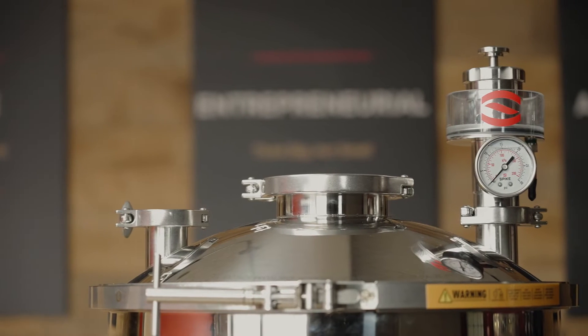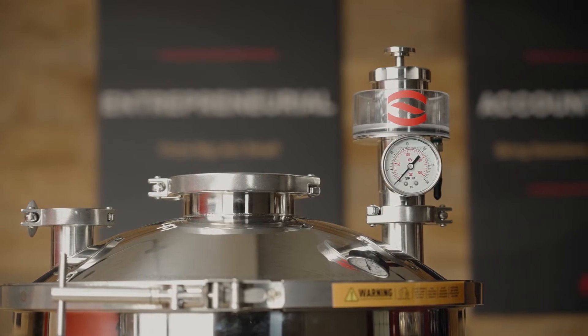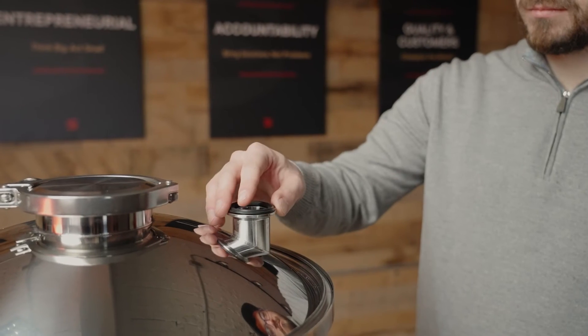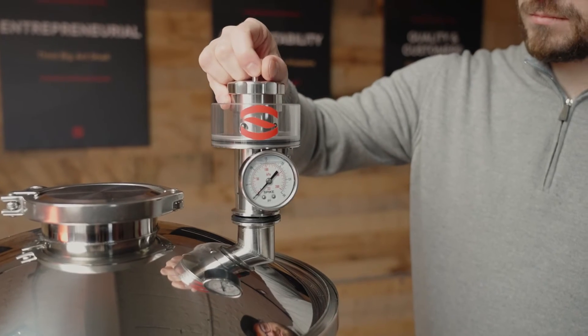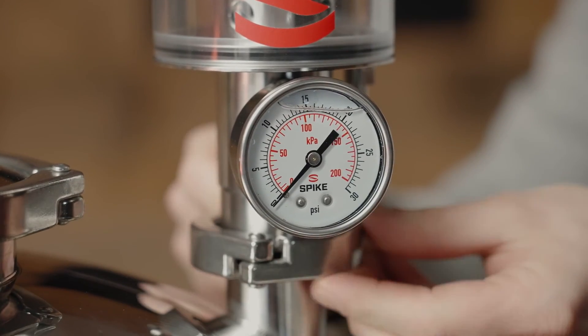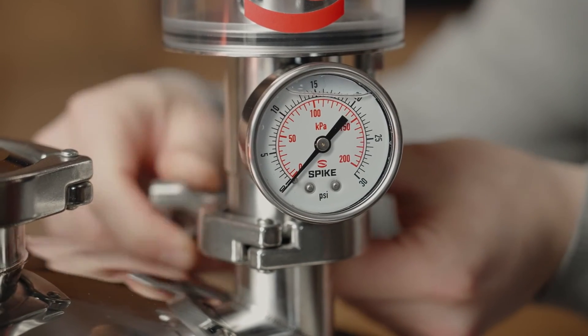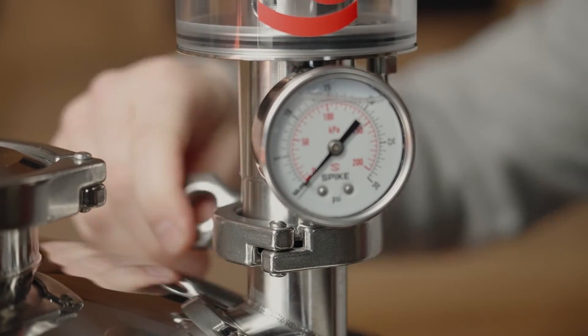Today we are going to attach the All-in-One PRV to our Spike CF-10 conical fermenter. We are going to be attaching the assembled PRV to the fermenter lid with a 1.5-inch clamp and gasket, which already comes with each Spike fermenter. If you'll be using it with another fermenter, be sure to pick up a gasket and clamp as well.